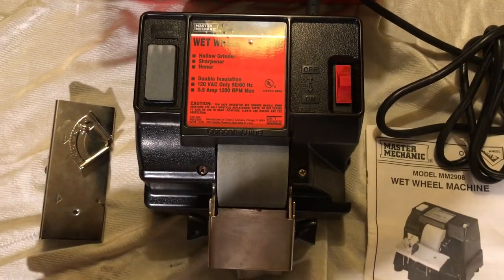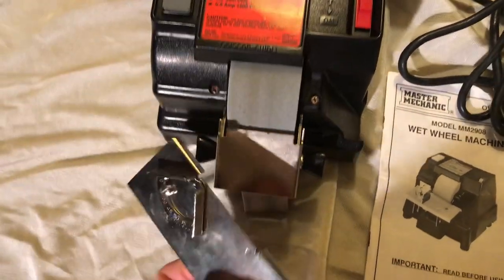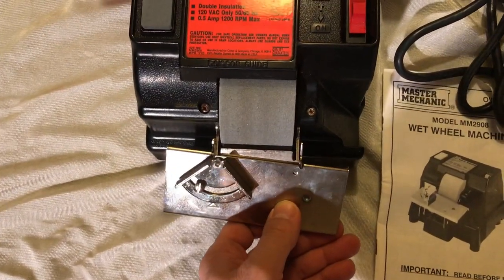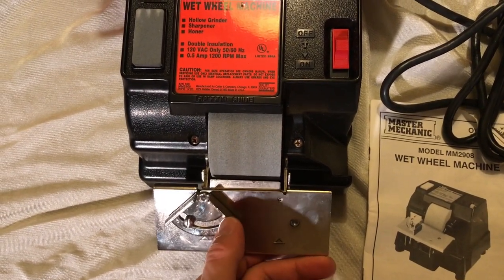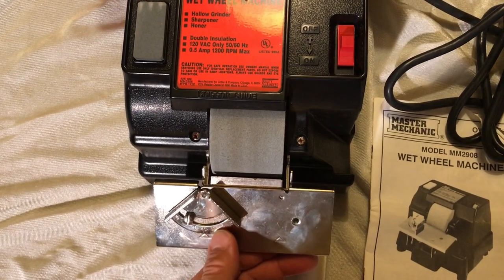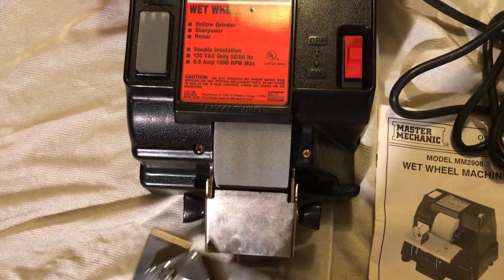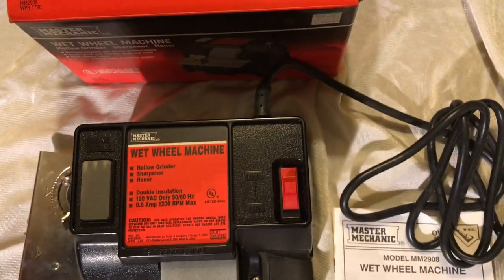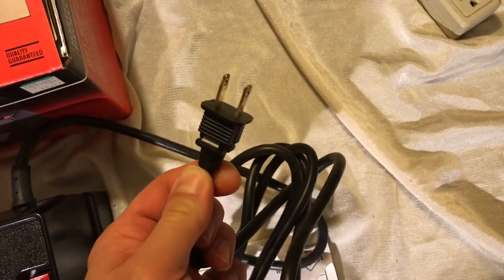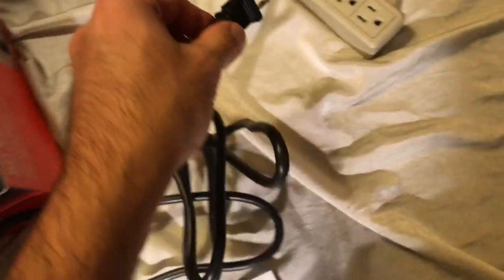It's got this protractor guide, which I believe can slip over the top of this guide. So if you had scissors or something where the blade was angled, then you can set the angle that you need on this protractor and have it angled correctly. This works just fine, and it's got the normal US 120-volt polarized plug. It's double insulated, so it does not need a ground.